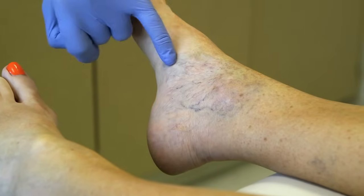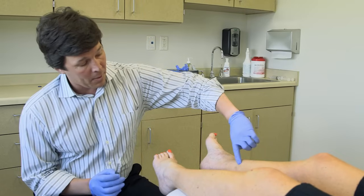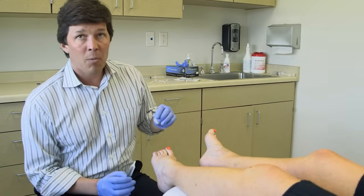Tamara's got some varicose veins down around her ankle here. You can see some of them are a little bit bigger and some are a little bit smaller. We're going to start down low and inject it and kind of watch them disappear. What it does is it denudes the cell lining of the vein itself, so it kind of chemically cauterizes the vein.